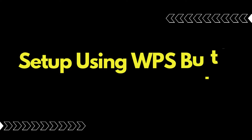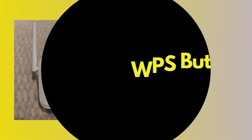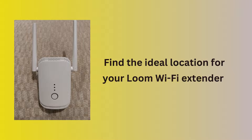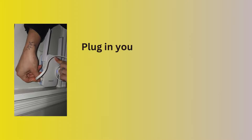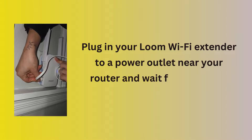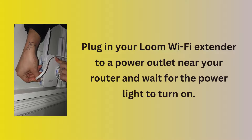Set up using the WPS button. Find the ideal location for your Loom Wi-Fi Extender. Plug in your Loom Wi-Fi Extender to a power outlet near your router and wait for the power light to turn on.